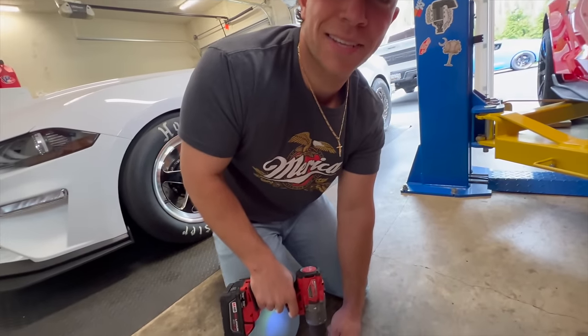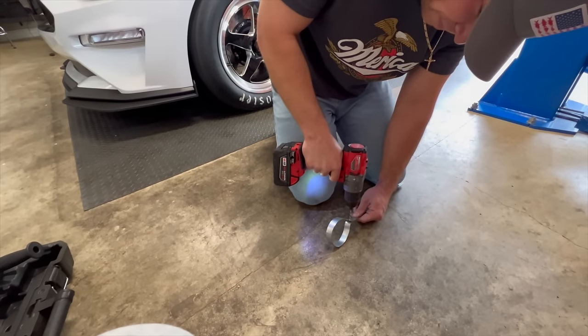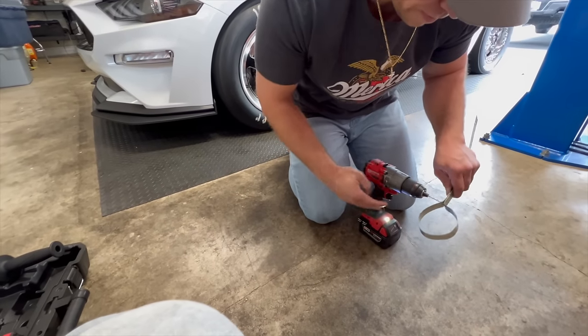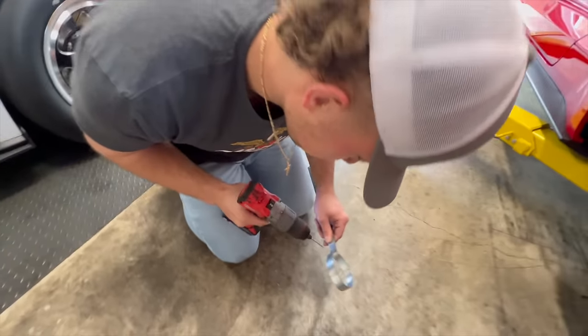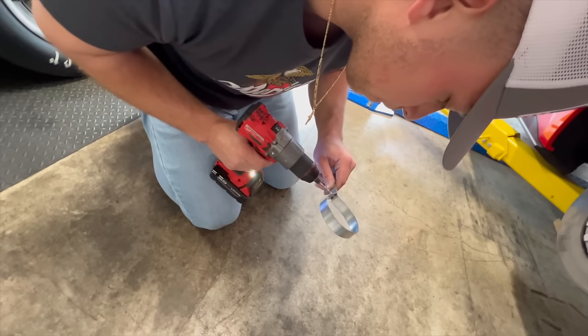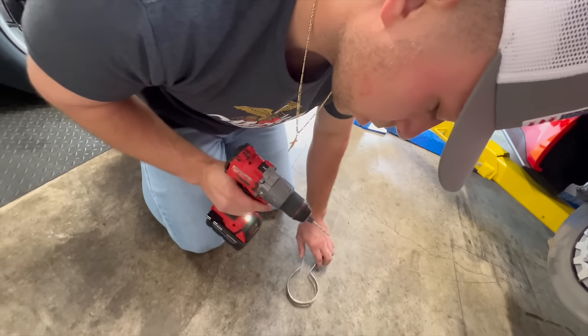On today's episode we're going to show you guys how to make a trip to Patient First. She's spinning — make sure you use a wood drill bit for your metal, it'll go through better. Oh wait — dang, she's spinning on me.